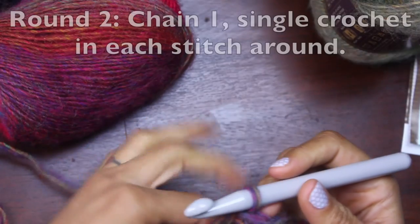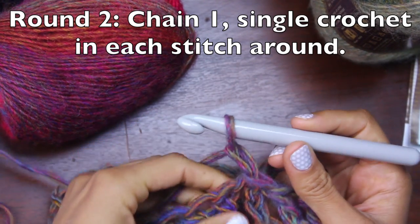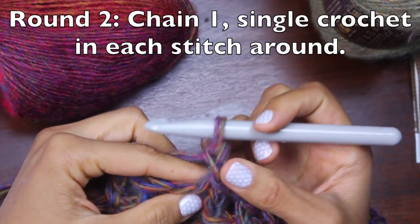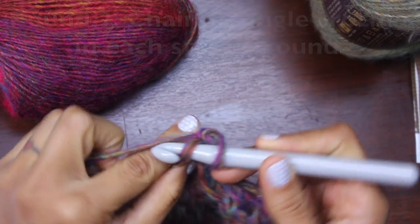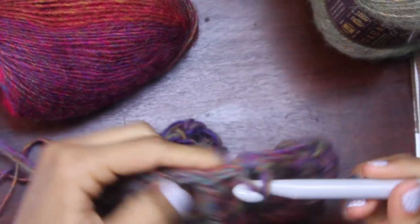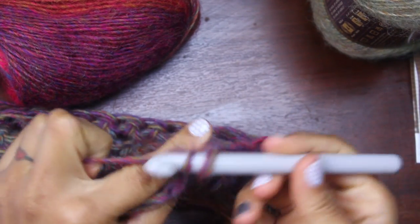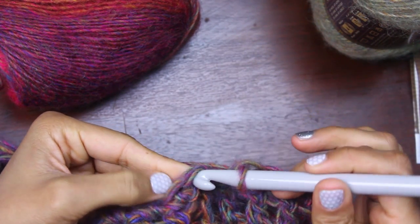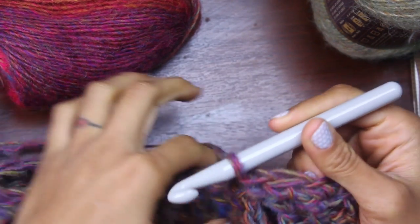This is round two. For round two, the pattern says to chain one — there's my chain one. This chain now belongs to this stitch, so we're going to start single crocheting in the next stitch from the hook, and single crochet all the way around. I'm coming to the end here, I need to do one more single crochet, and then the pattern says to slip stitch in the first single crochet — and that row is done.